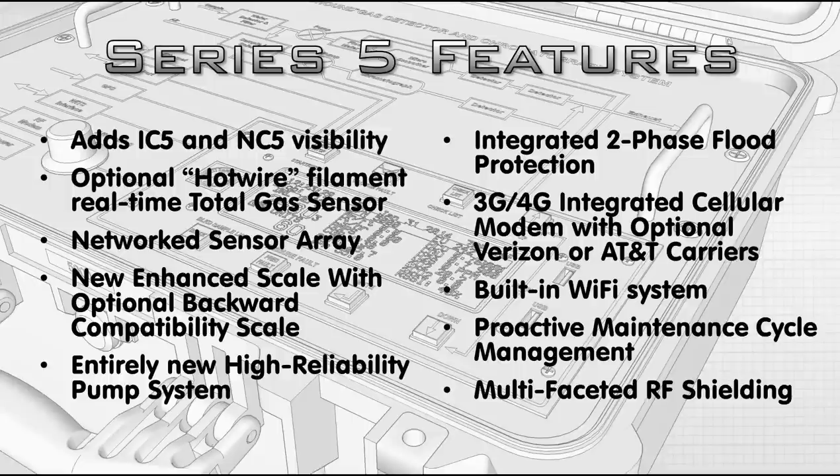It has an integrated 3G/4G cellular modem with two carrier options. We've always used AT&T as the classic carrier, but we also know that Verizon covers areas AT&T doesn't, so that is now an option. When you call to order, be sure to know what you're asking for. It also has a built-in Wi-Fi system, so if you're using the 3G or 4G system, your logger can use the Wi-Fi for daily reports and emails. Use it for work only — do not use it for streaming or massive data movement, as overage charges can be very difficult.